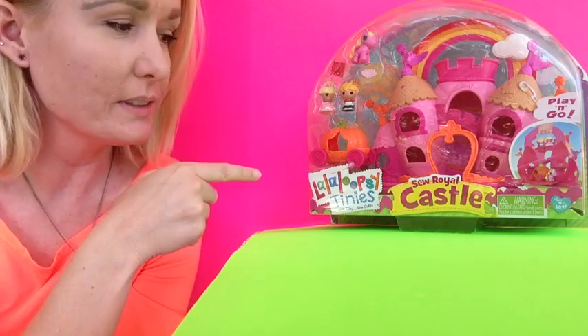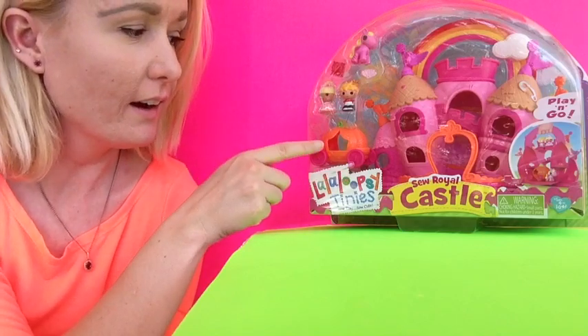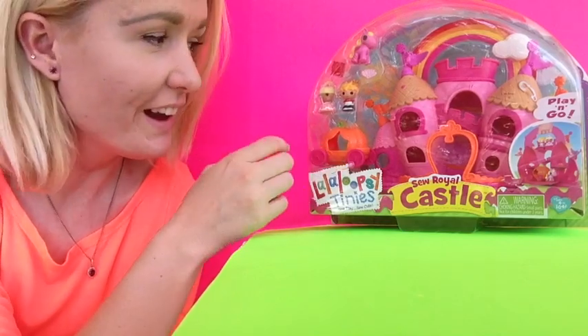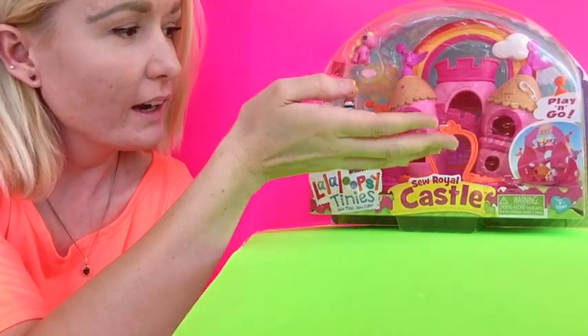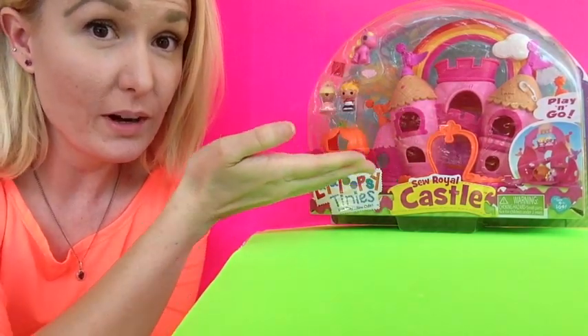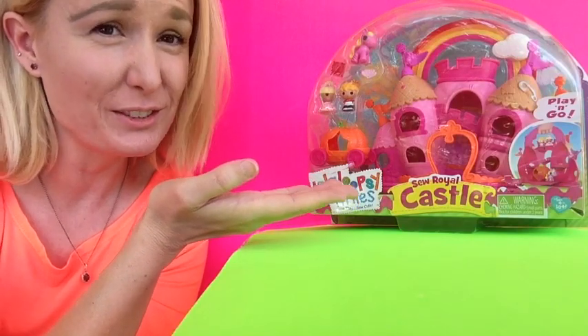I just got my La La Loopsie Tiny's So Royal Castle, and it has a castle, a pumpkin carriage like Cinderella, a princess, a prince, a pony, and it's just so adorable. I just want to open it and show you what it looks like, and it's so cute.